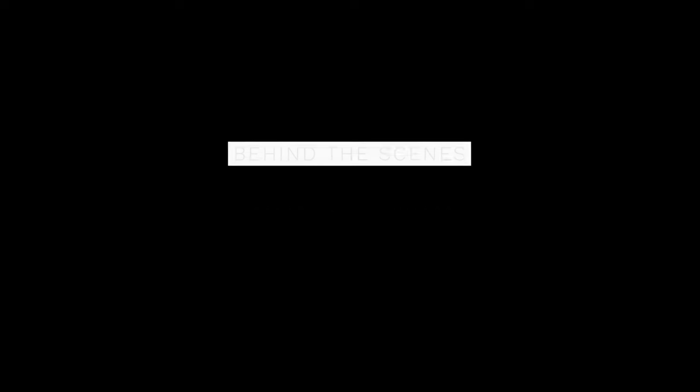Let's go behind the scenes. Last year, Nitecore asked if I wanted to review their battery chargers, but I said no. I really didn't see the point of doing a review of battery chargers — I didn't see the benefit to you and I thought it might be a bit of a sleep fest. My Canon chargers worked well and I didn't really use enough of them to even want to purchase a dual bay charger. But then I got a bunch of Sony batteries.